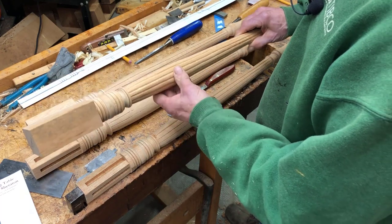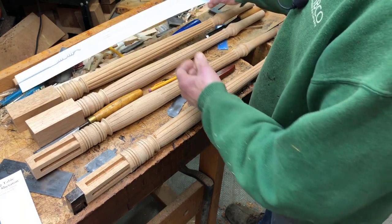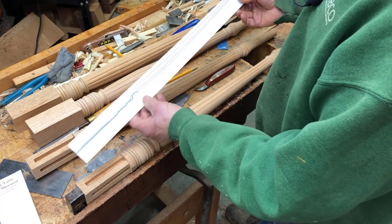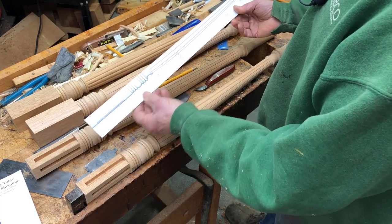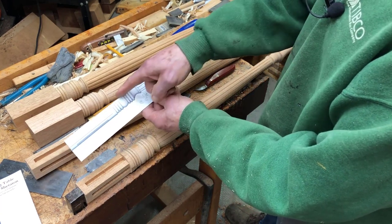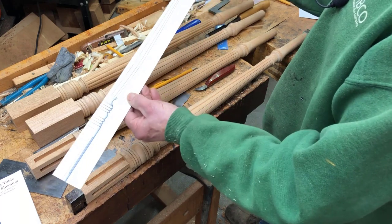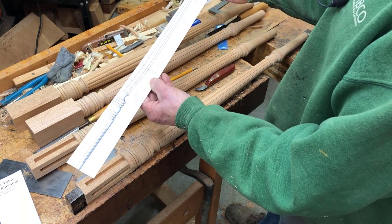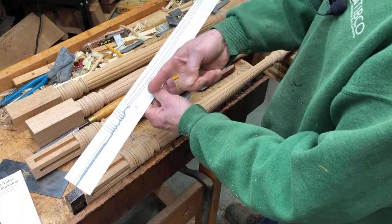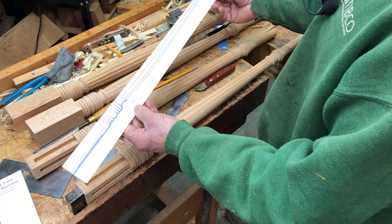A little bit about the turning: this is the template I use. It's on a thick sheet of poster board — I print it out full size from SketchUp, then cut it down through the center line. I can hold this up on the tool rest in the lathe and mark out different dimensions and features this way.